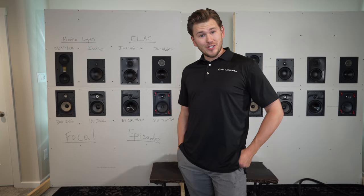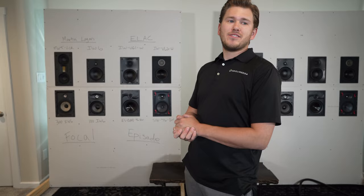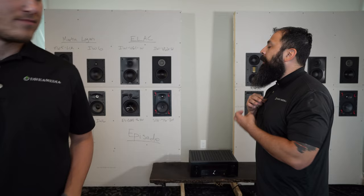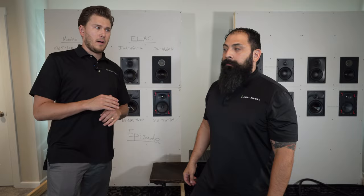All right, well that was the Motion Series guys. Thoughts. Chris, you want to come in here and help me out? So the main thing that I noticed is we started off with the IW6s. When you had that guitar going, you really hear more detail on the second pair with the LCRs. You can really hear the strings reverberate — the clarity and the detail was there. It was very apparent immediately when we started it up.